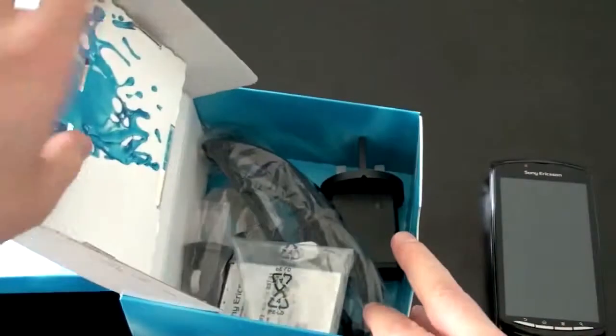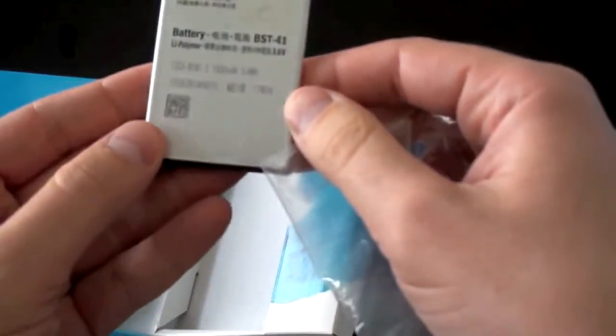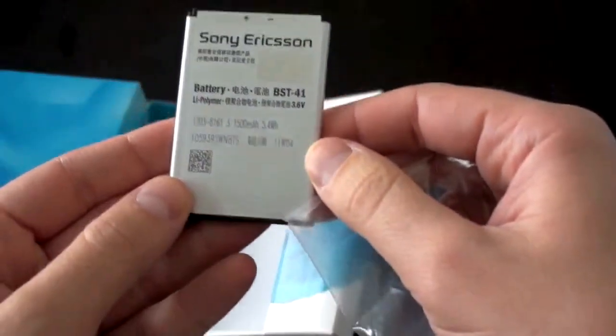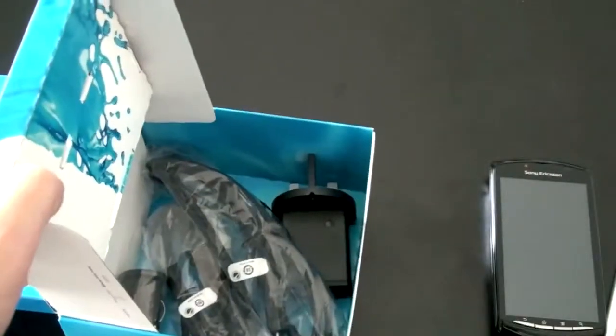And there is a battery, which is important because we're going to want to power this sucker on. The battery is 1500 milliamp hours, which seems to be pretty standard now. And I'm guessing we're going to have the usual array of other stuff.